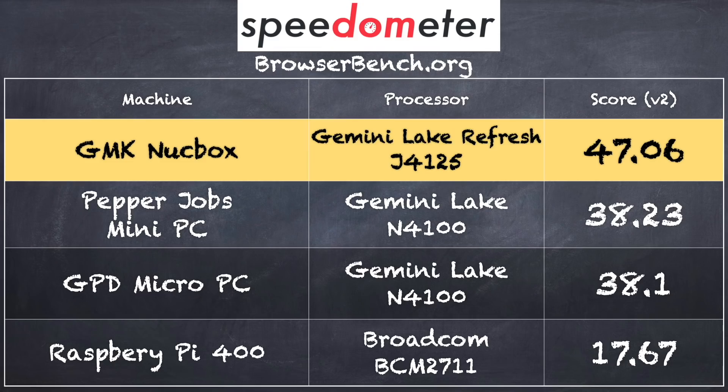We ran the browserbench.org Speedometer 2.0 test and got a score of 47.06. This is a nice bump over the prior Gemini Lake processor, the N4100, which appeared on two really good mini PCs — the GPD Micro and the Pepper Jobs — that we reviewed last year. It's also a lot faster than what you'd get out of a much less expensive Raspberry Pi.